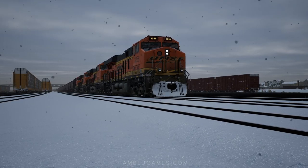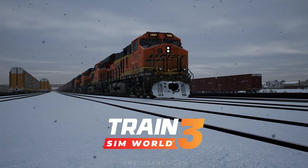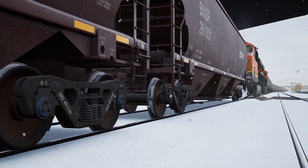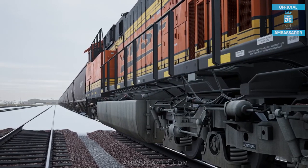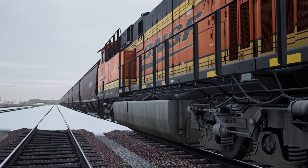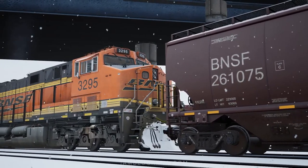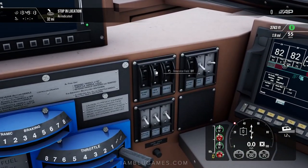Welcome back, it's your boy Blue. This is a quick hill start tutorial for heavy US freight trains. We're using the BNSF ES44C4 in Train Sim World 3, but this can also apply to other train simulators. We're on a 1.2% uphill gradient with a 5800-foot train weighing about 14,500 tons, four locomotives in the front, three in the back, and two in the middle, pulling about 87 freight cars — and to make things worse, it's snowing.